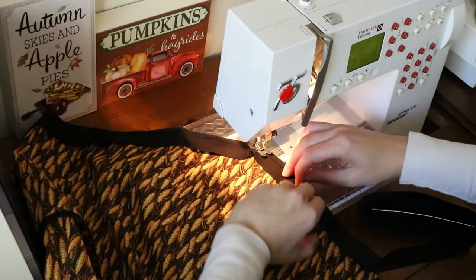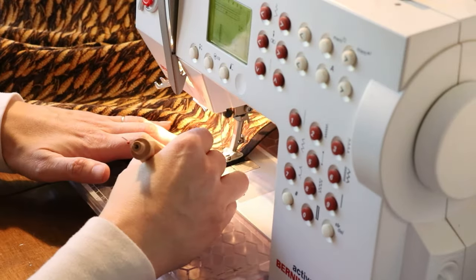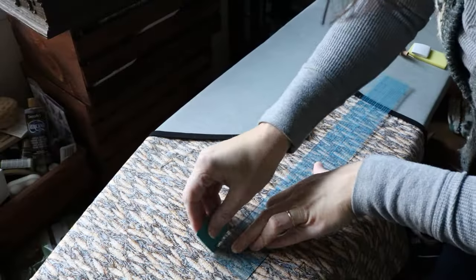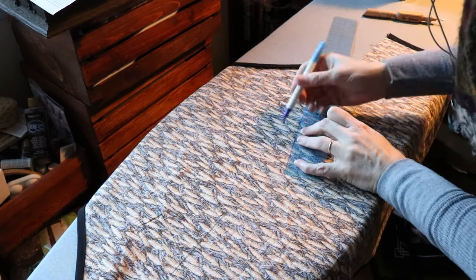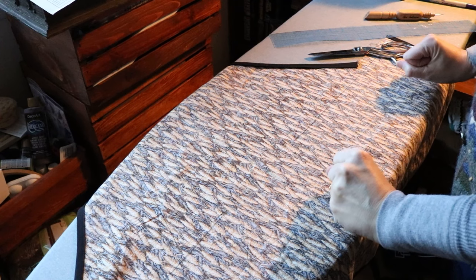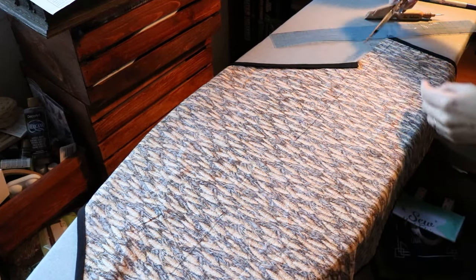If you've watched any Bob Ross, you know one of his famous catchphrases is the bravery test. Well, I think there's a bravery test in just about everything that a person makes or does, and this was mine. I hate slashing patterns — it's like applying grommets to a corset. It can potentially ruin the entire thing and all your work up to that point.